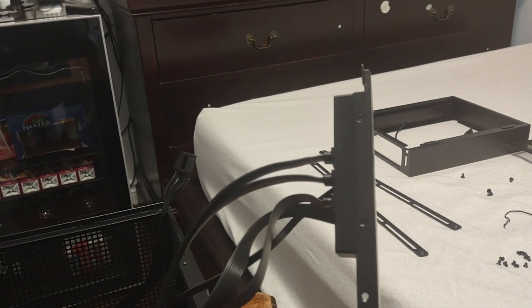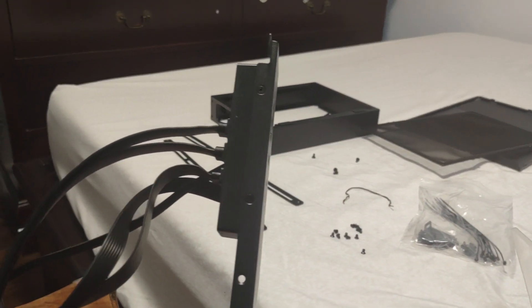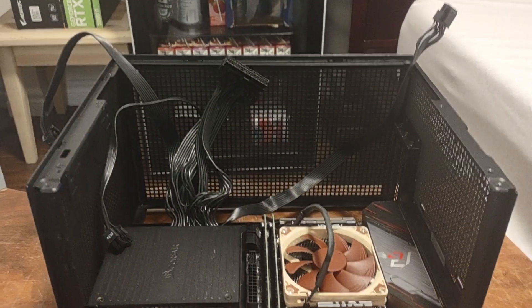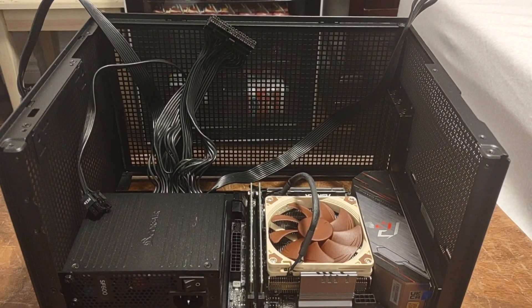I'm going to run a Cinebench and hopefully a GPU FurMark test to see the results and conclude with that. I'll probably extend the case fans on a later date, so thanks for watching.